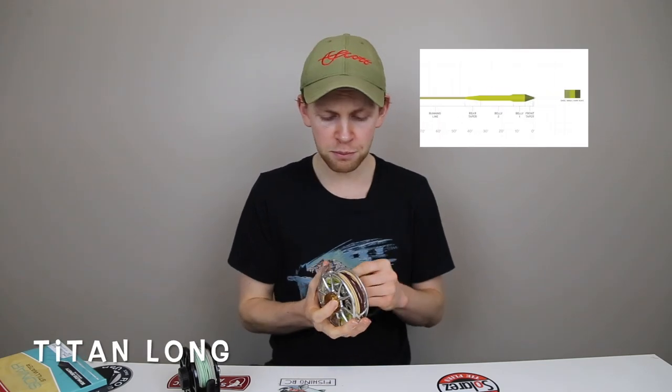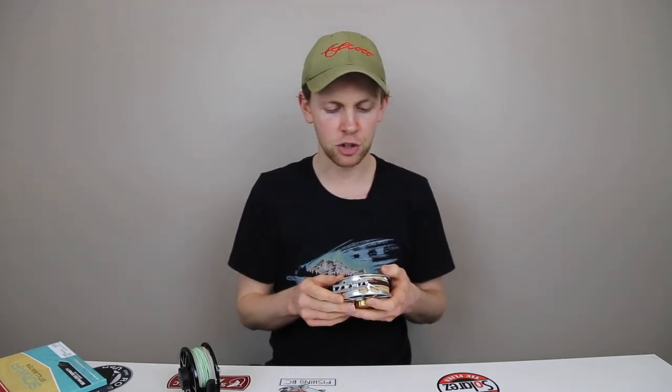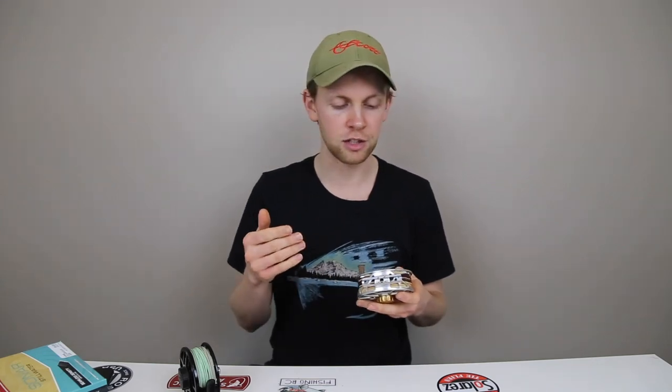Line number two — I fish this line a ton. It's called the Titan Long. The difference between the Titan and the Titan Long is just a longer rear taper on the Titan Long, which doesn't make the hugest difference in the world, but I like this line. It's got a slightly shorter head. If somebody gets in my boat and it's their first time ever fishing, this is definitely the first line I'll put on for them. It's a beast when it comes to roll casting — a really easy line to fish and cast. Just like the Stillwater Indicator, it's got a pretty short front taper. Both of these lines are not presentation lines really in any way, shape, or form.